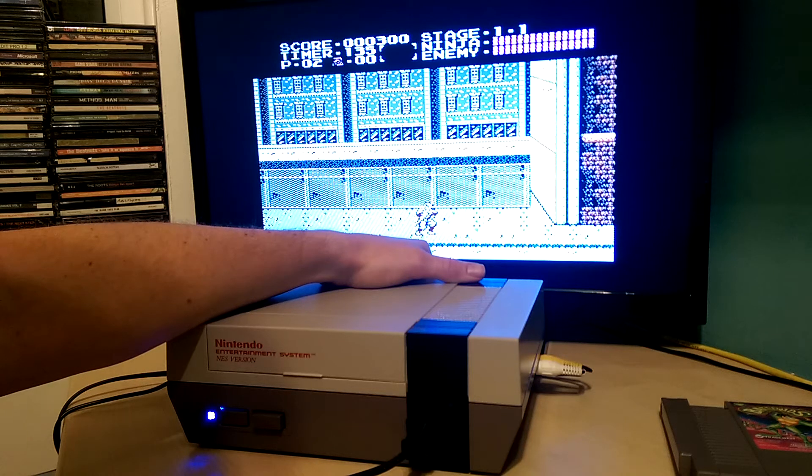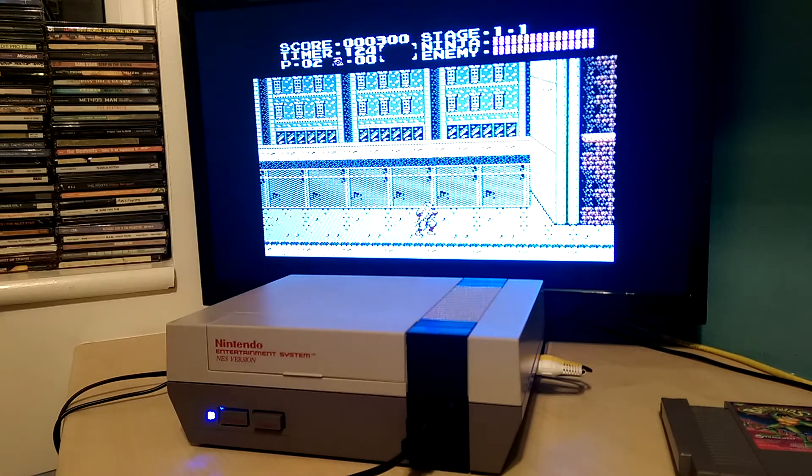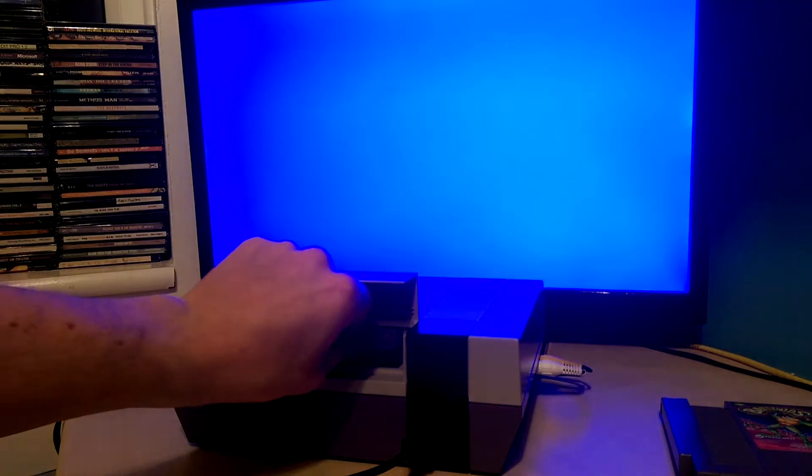There's a slight increase in pitch there, which is when it's overclocked — makes it slightly faster obviously. Okay, that's Ninja Gaiden.